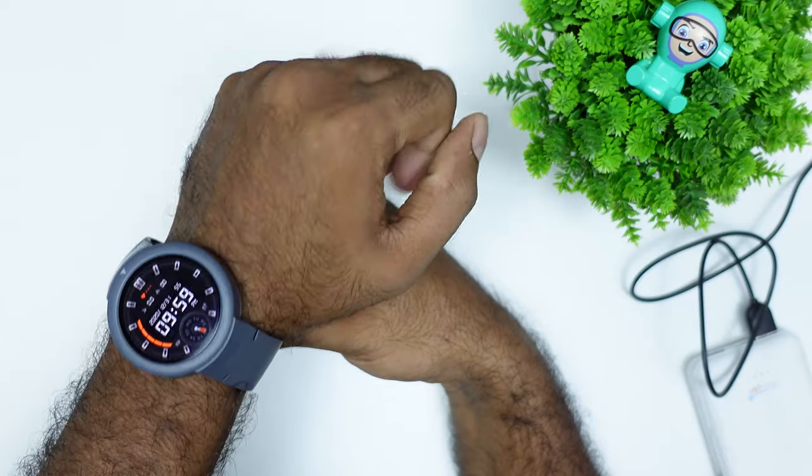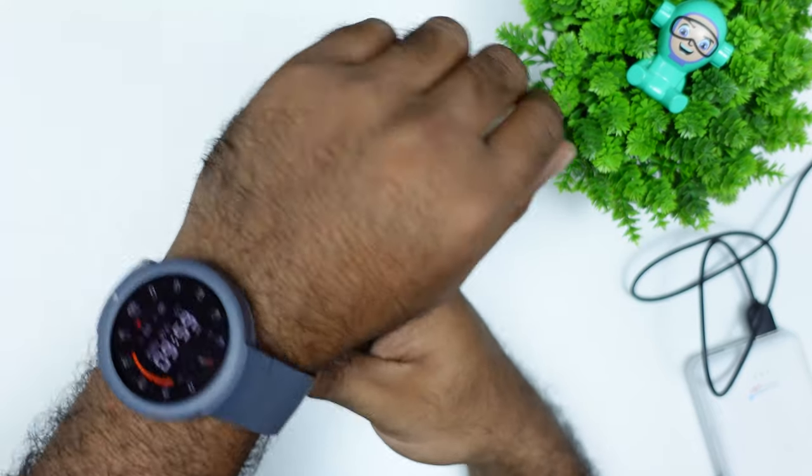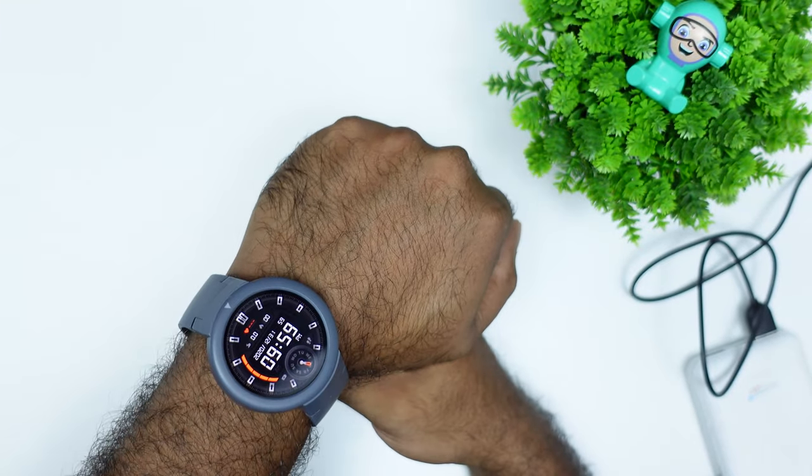The watch is very comfortable, though there is some uncomfortability due to the silicone on the watch.